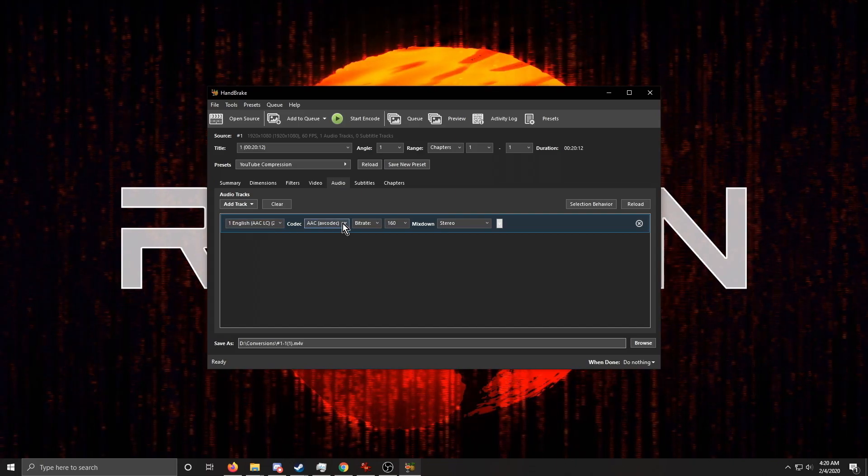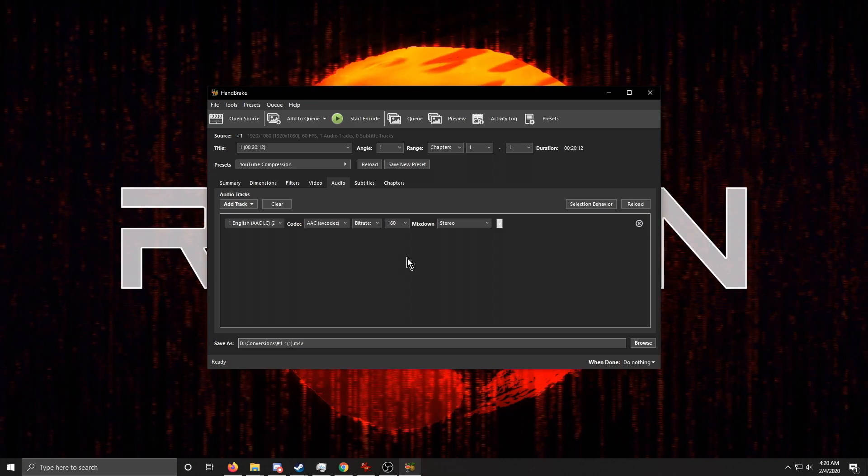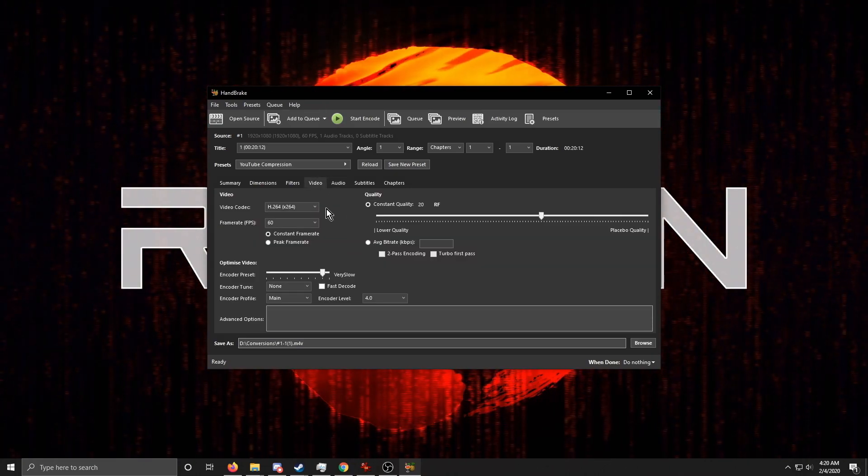For audio, I leave it at the default — 160 kbps stereo is fine. If you have surround sound audio you want to preserve, you'd want to change that. Otherwise, everything here is fine as-is.